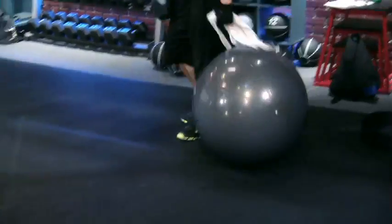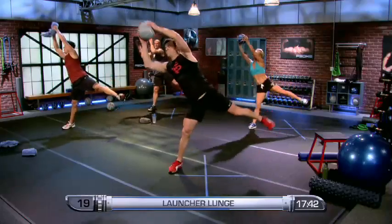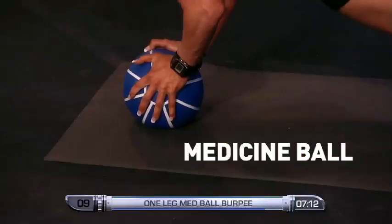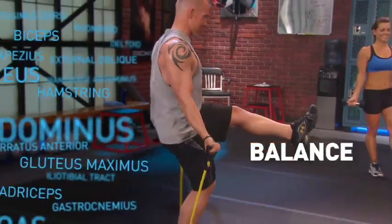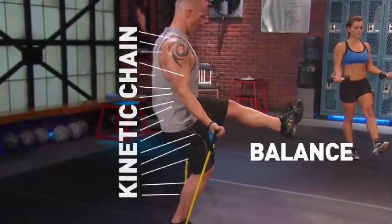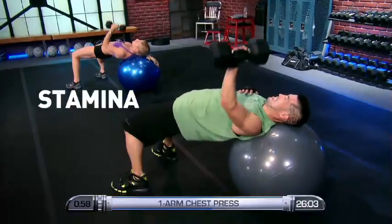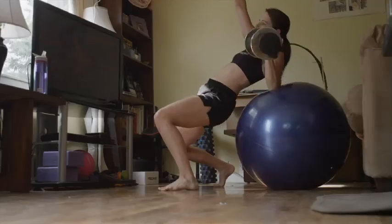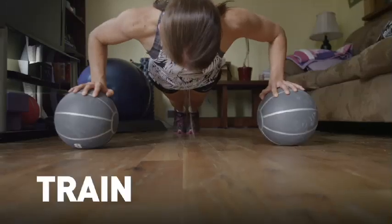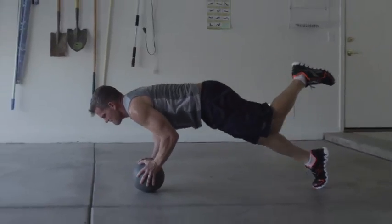P90X2 is different. Its muscle integration system engages all of your muscles with every move by introducing unstable platforms to your workouts. When using a stability ball, a medicine ball, or even standing on one leg, your body is forced to recruit every muscle along the kinetic chain, which wipes out imbalances and results in greater strength, stability, and stamina. You get P90X-like results not by training your butt off, but by training off balance. It sounds radical, but this is how professional athletes are doing it right now.